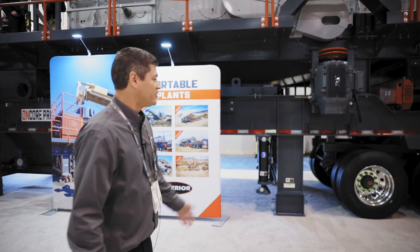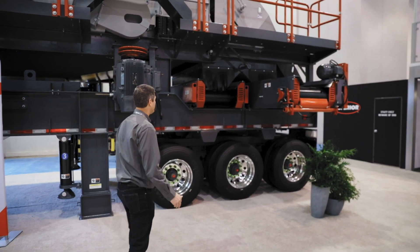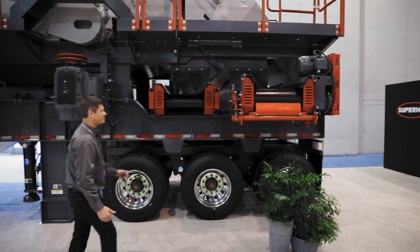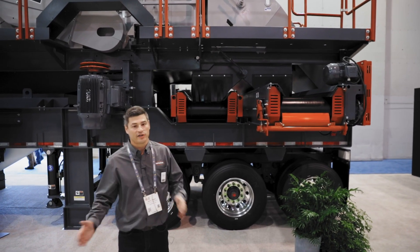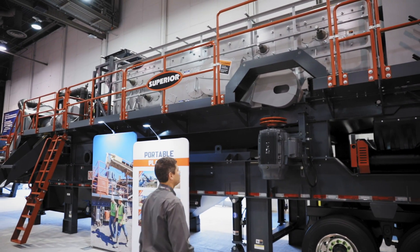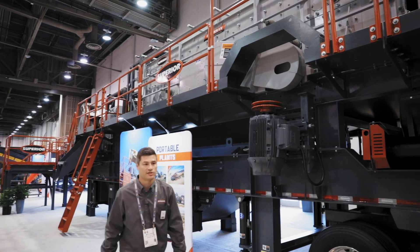As you can see, it's a triple axle suspension so you can haul it up and down the road really easily. A couple other features we have are cross conveyors that are reversing, so you can send your products to either side, and as you can see they can slide in and out so you can divert your product to either side of the plant. We also have a folding motor mount so that you can easily get your plant into transport, and then you manually raise it up into position once you get to site.